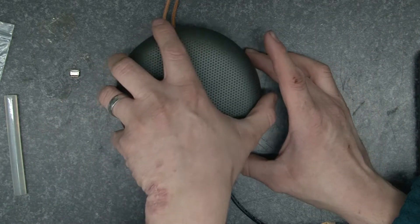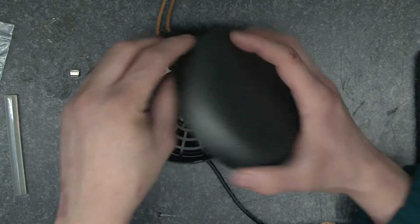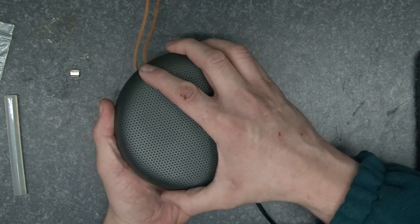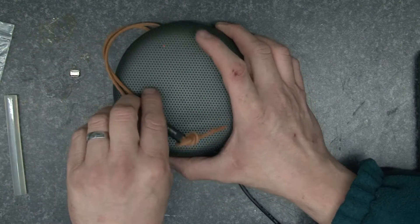Then the last job is to put the lid back on — drops into place and then turns, and that's it, sorted.